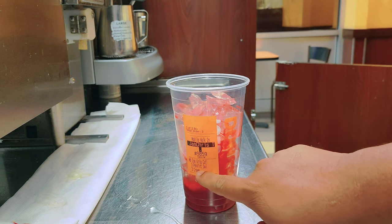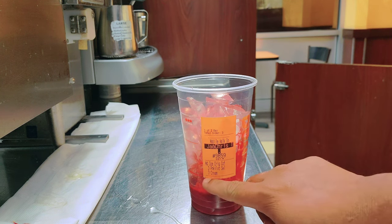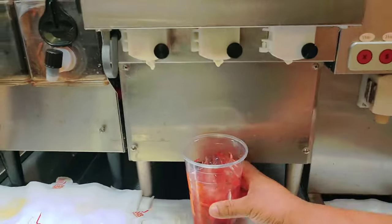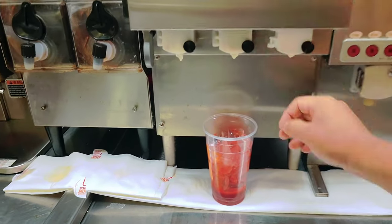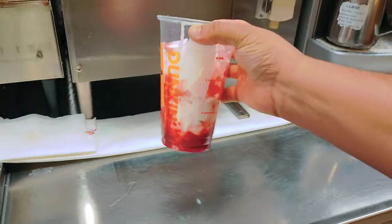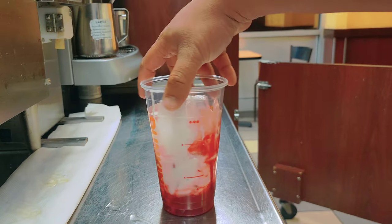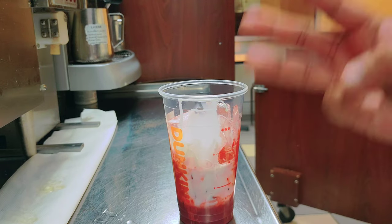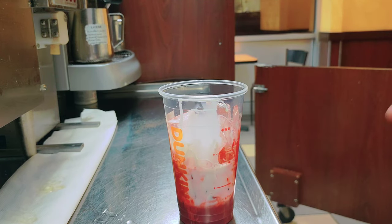The customer asked for three pink velvet swirl pumps and three cream. Now I'll put the three cream. Also, if you want, you can add almond milk, oat milk, coconut milk, regular milk, or skim milk. So I add three pumps pink velvet swirl and three cream.